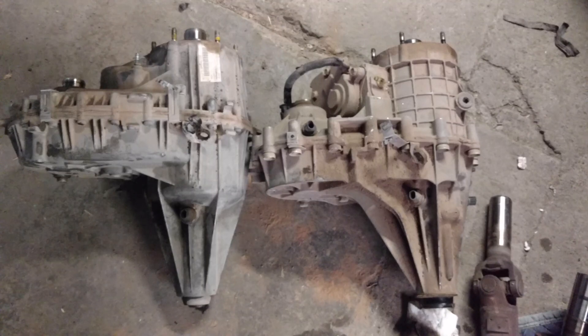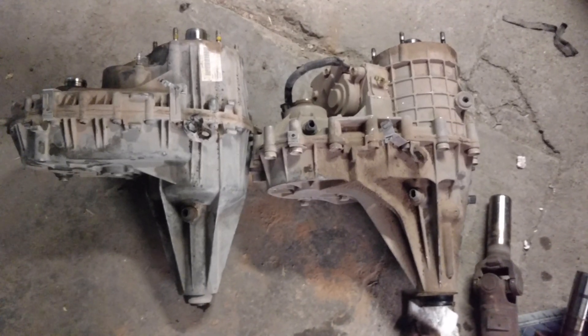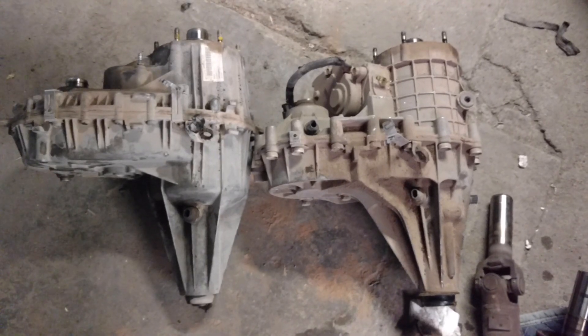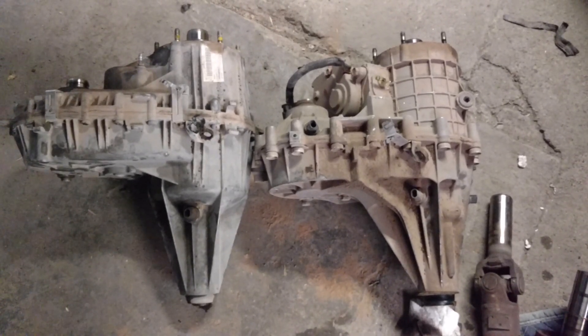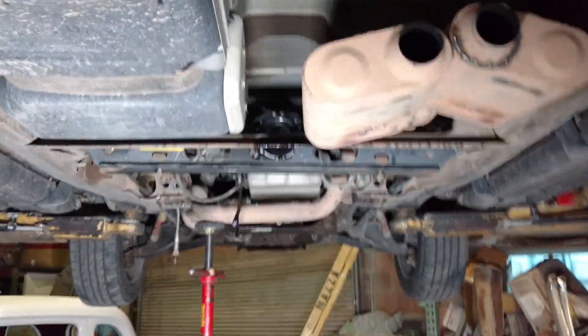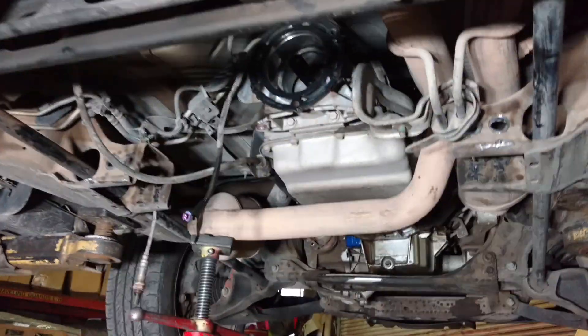The transfer case compatibility is from around 02 to 06 — it depends on what year you have. I have a 05 Escalade, and I'm keeping the same 4x4 transmission.